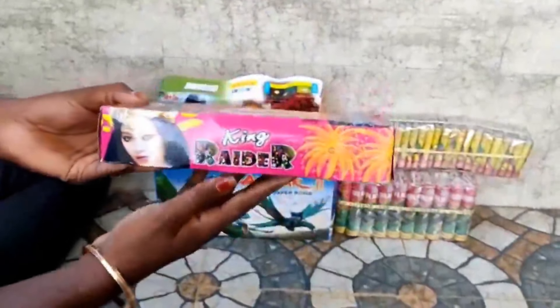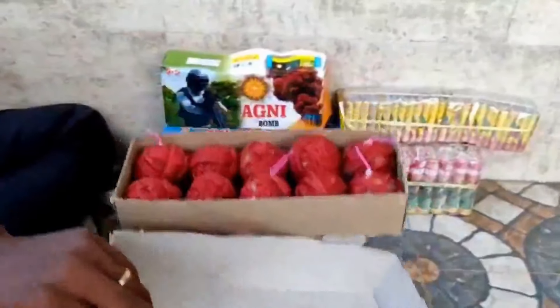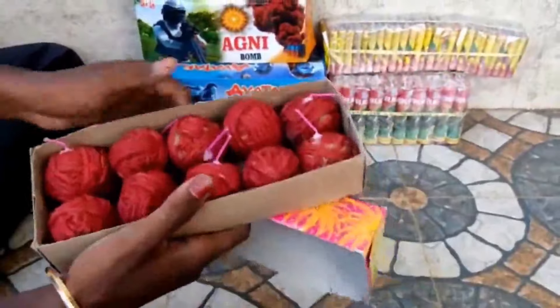The first thing is King Rider. This is a bomb. You know how many people are going to get gas.